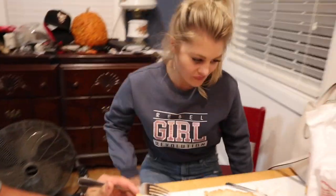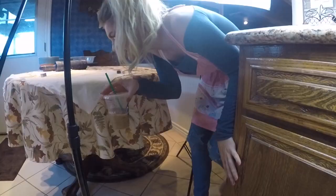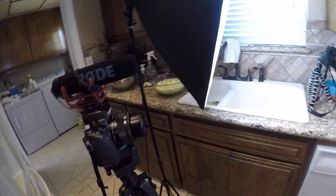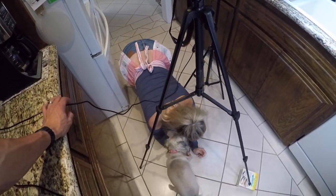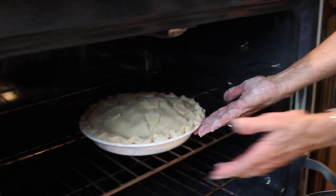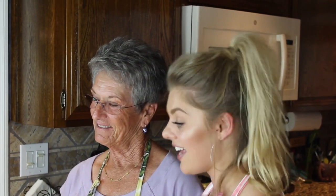We're eating pie — we're vlogging and eating pie! Hey guys, welcome back to my channel. Today I am here with Granny. This is Nick's grandma, also my grandma, and today we are learning how to bake a pie.